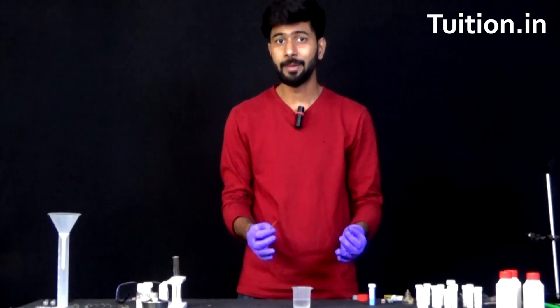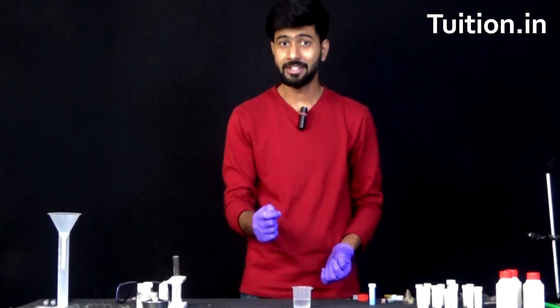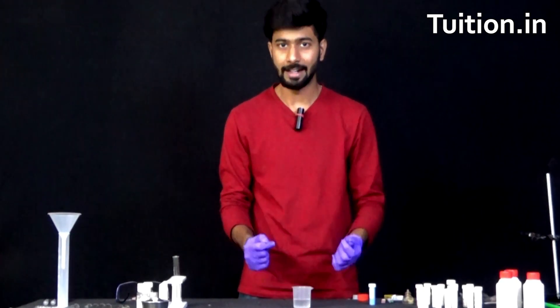Well, this particular experiment is going to really help you understand whether it's iron or whether it's copper which wins the battle when it comes to chemical reactivity.